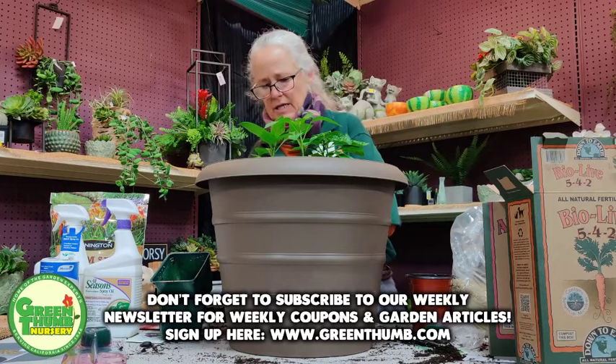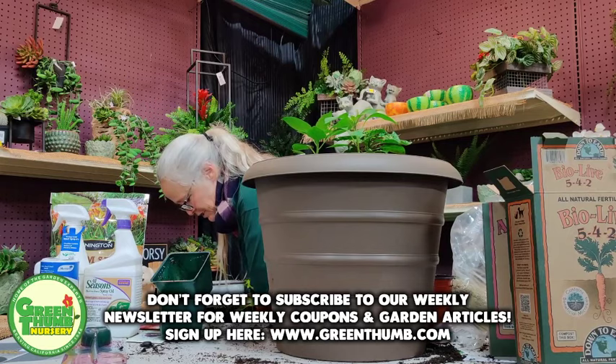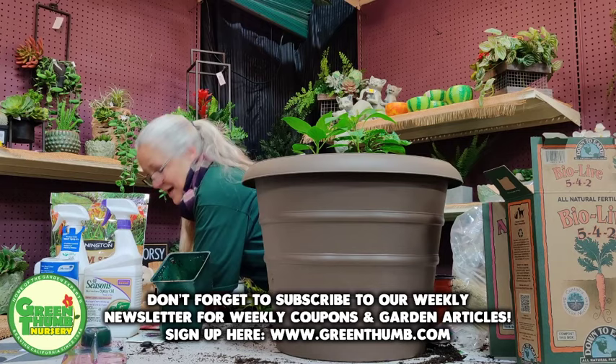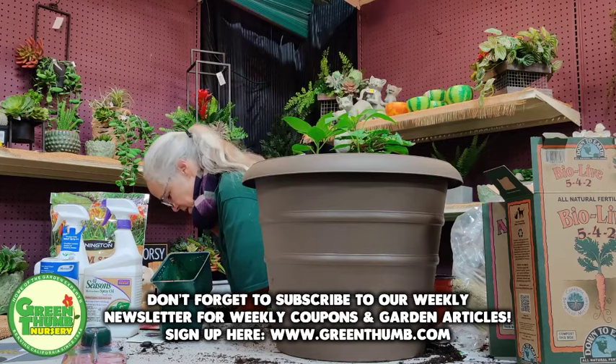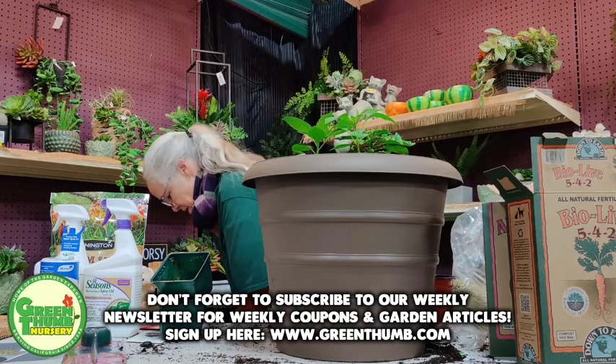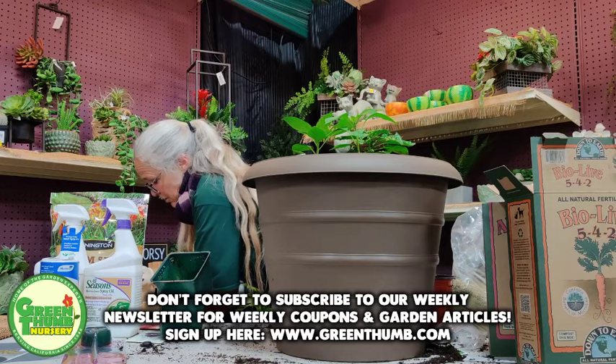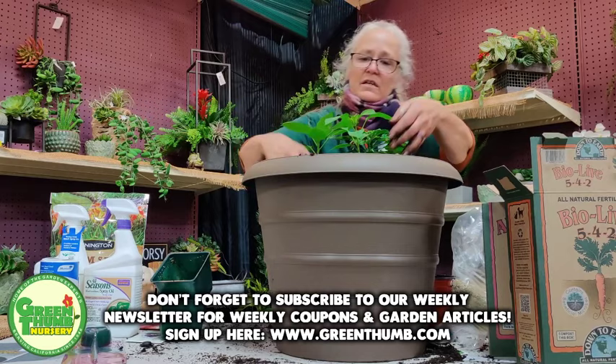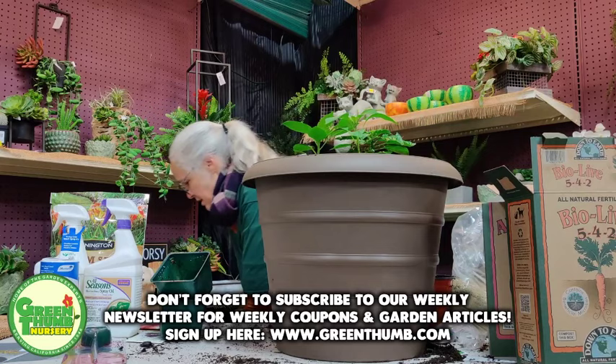I'm going to fill it up with soil, then top dress with the Malibu compost, and I'm actually going to plant the seeds directly into the Malibu compost. I've started seeds with Malibu compost straight before — no problem. You wouldn't do this with regular steer or horse manure, but Malibu is highly composted so it's not hot, meaning it won't burn your plant or cause salt burn like other manures can.